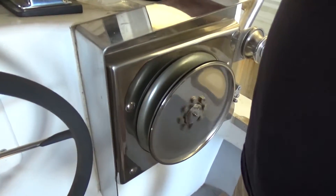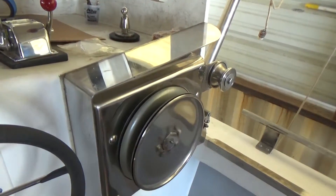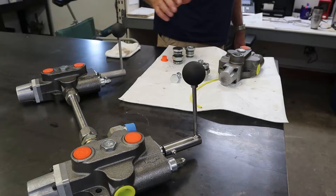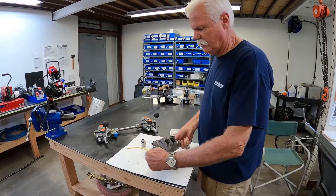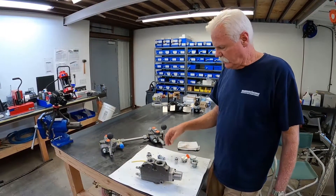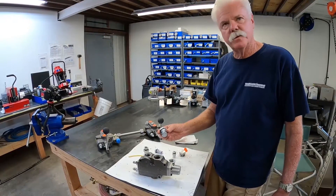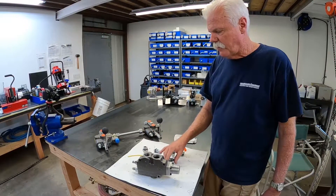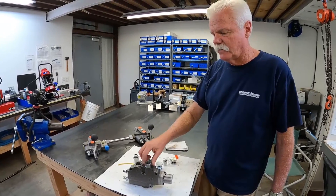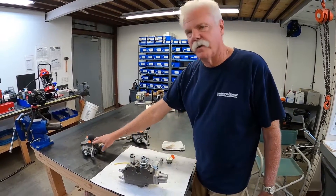You can let go of this valve and your motor will run at half speed, full speed, or stop. We fabricate this stainless steel custom handle for this valve, and it's available on our website. This valve can be converted to either a power beyond function or a closed center function.